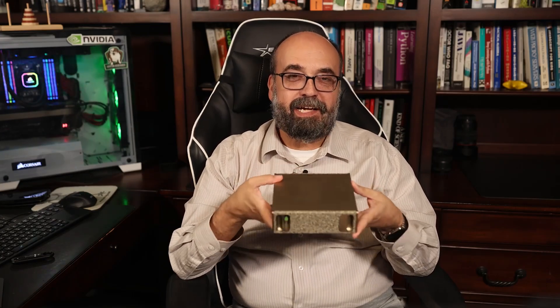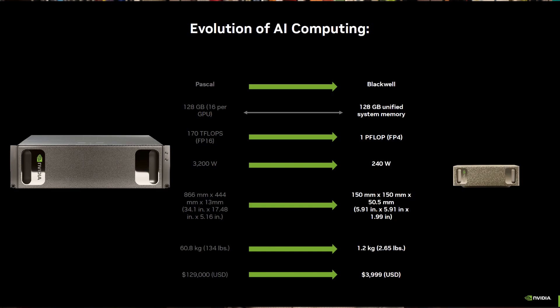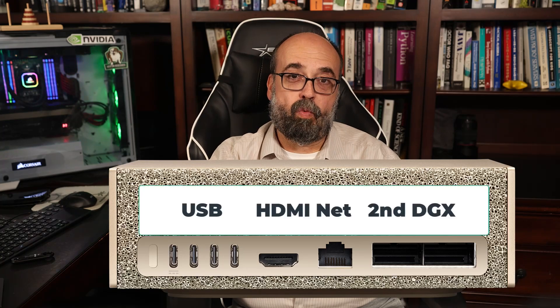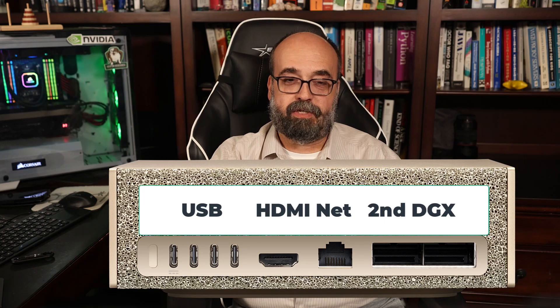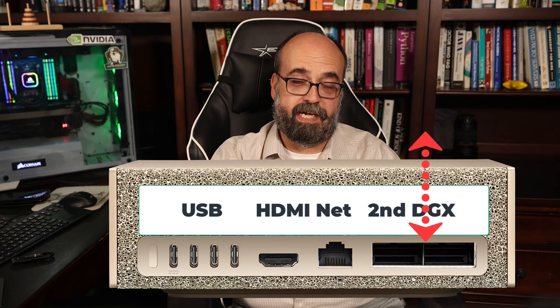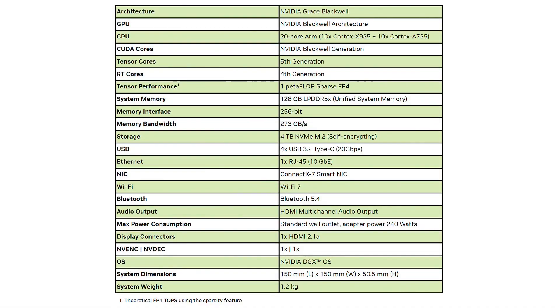The style and design harkens back to the first DGX, which was a huge step forward when that machine came out. The ports on the back include four USBs, although one of those is used to power the device. There's also a connector that lets you put a second unit together — you can stack two of these, connected with a special ConnectX-7 InfiniBand cable. The specs on this machine are really amazing.